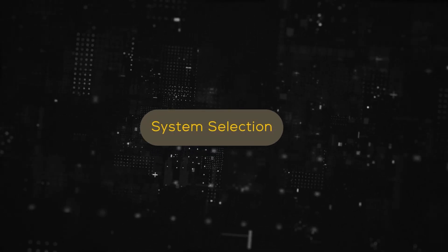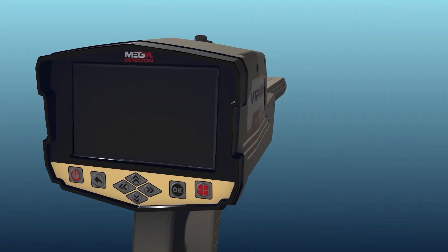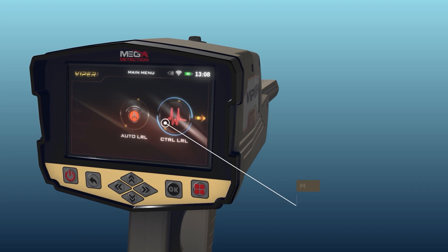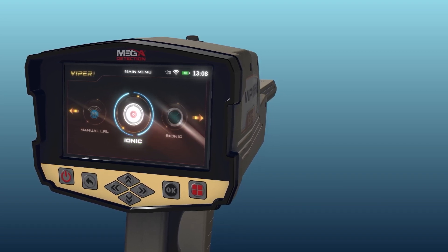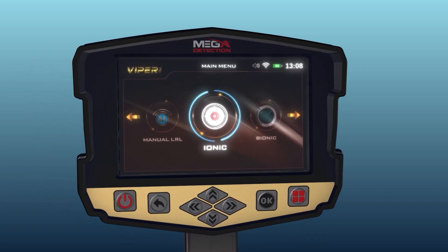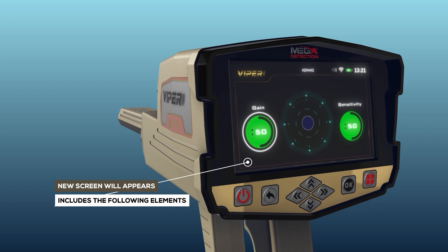System Selection. To start, select the IONIQ System from the main menu, then press the OK button. After the selection, a screen will appear which includes the following elements.